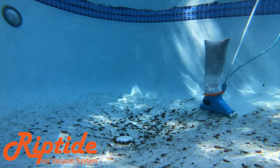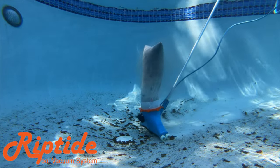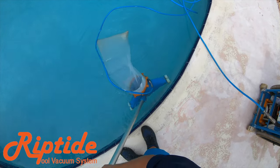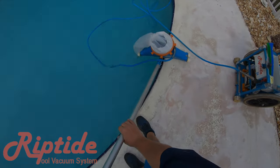Riptide pool vacuum systems will let you service more pools per day and feel more refreshed at the end of it, with the blow-off proof bags, the most powerful vac head, awesome transport rack, and so much more. Check out the link below. Now let's get to the video.